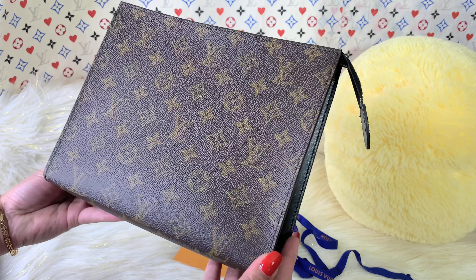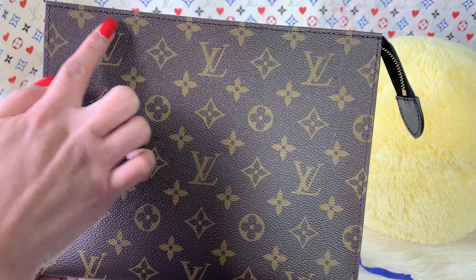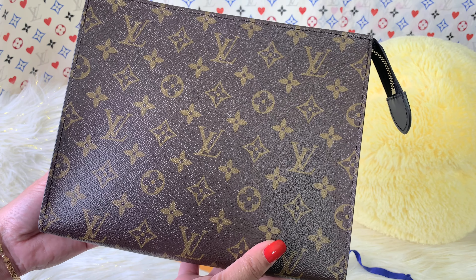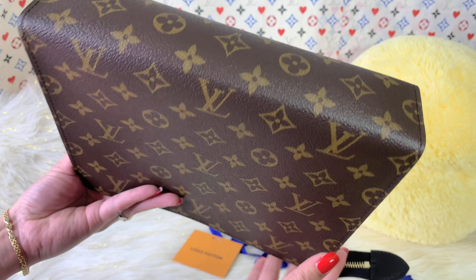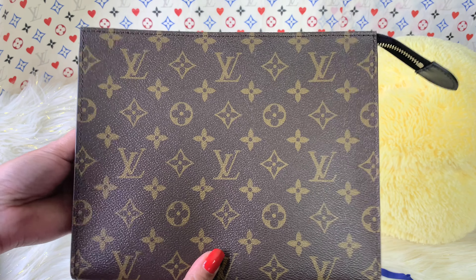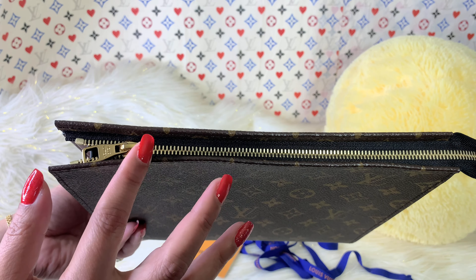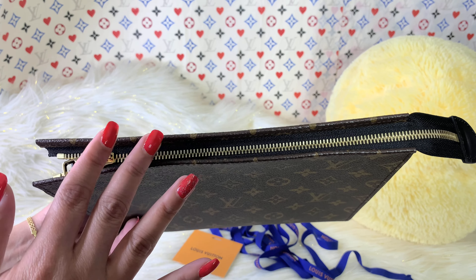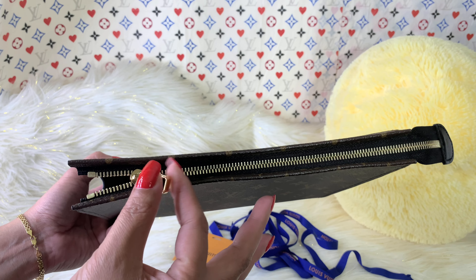Let's go back to the purse. This is how it looks right here — the stitching is in a dark brown color. This one is made of this beautiful shiny classic monogram canvas, made up of one piece of canvas as you can see. Let's take a look at the zipper — I am so excited when I saw the zipper because it looks different. It made more sense to me that this is really part of the Voyage collection for men, because this zipper I've seen a lot on the men's collection.